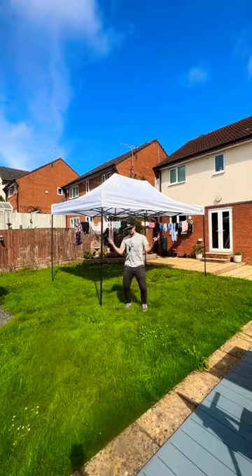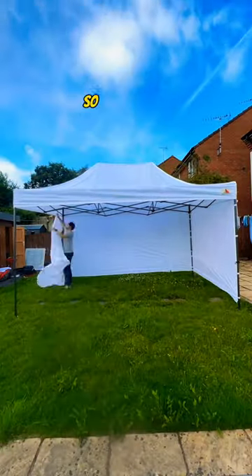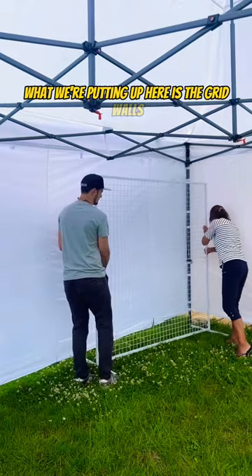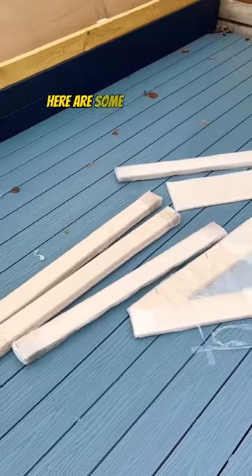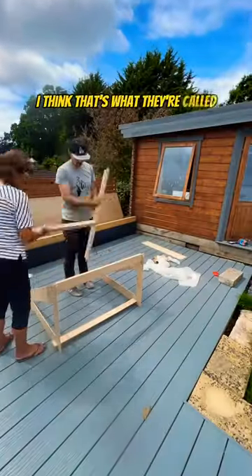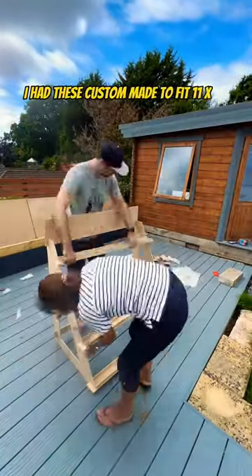Let's build a pop-up street art gallery. I have no idea what I'm doing, so here's a tent. What we're putting up here is the grid walls, because I obviously need somewhere to hang originals and prints inside of the booth. Here are some jigsaw shelves — I think that's what they're called. I had these custom made to fit 11 by 14 canvases.